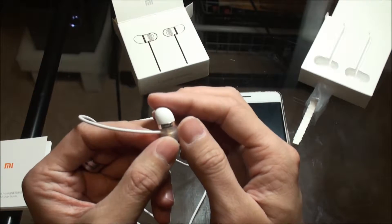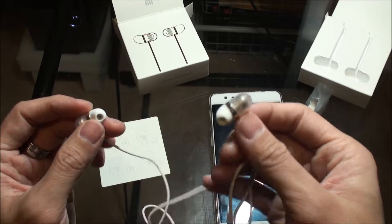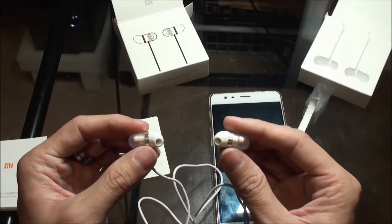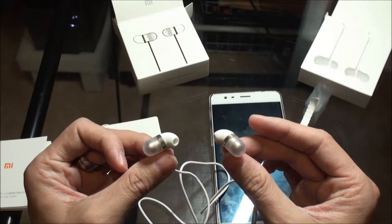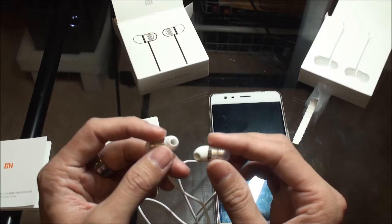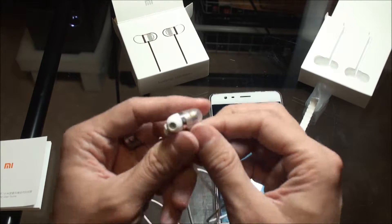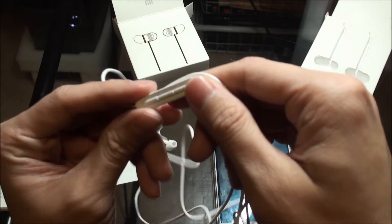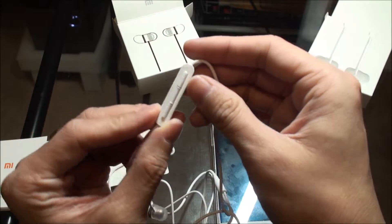There's a print on it called Piston Air. This costs about 69 yuan Chinese, which is equal to about $13 Canadian. So it's pretty cheap. The quality I heard is great, but I use it for casual use anyway, so this is perfect.